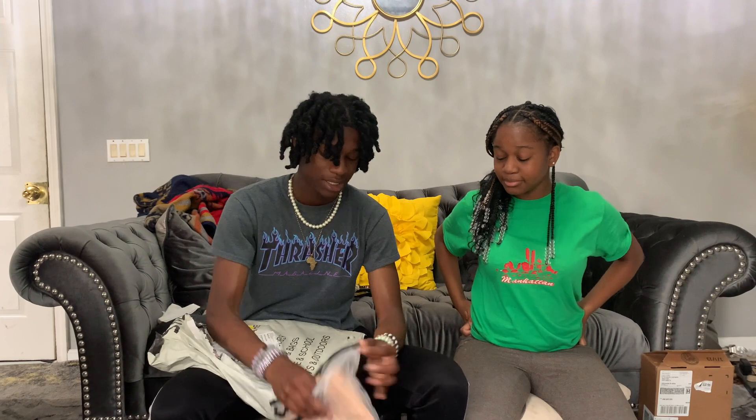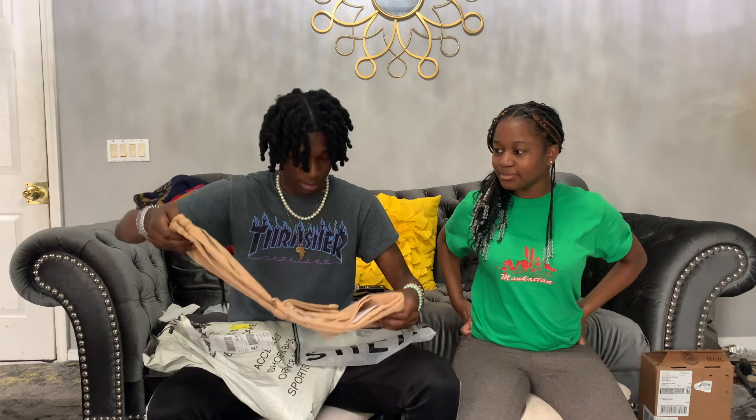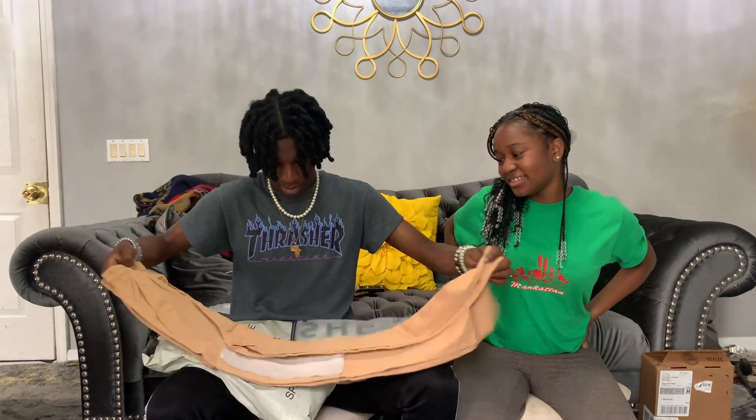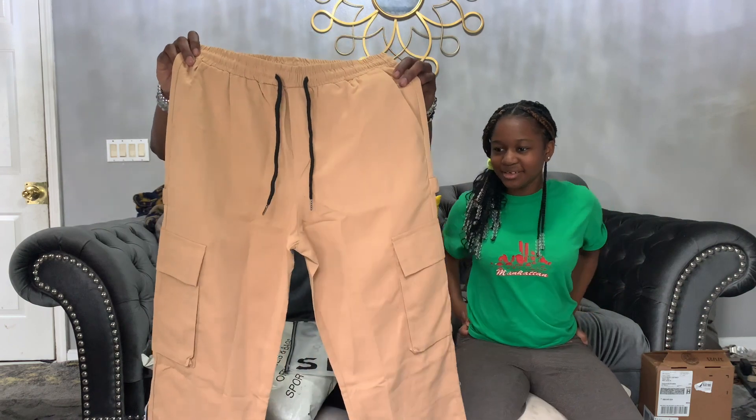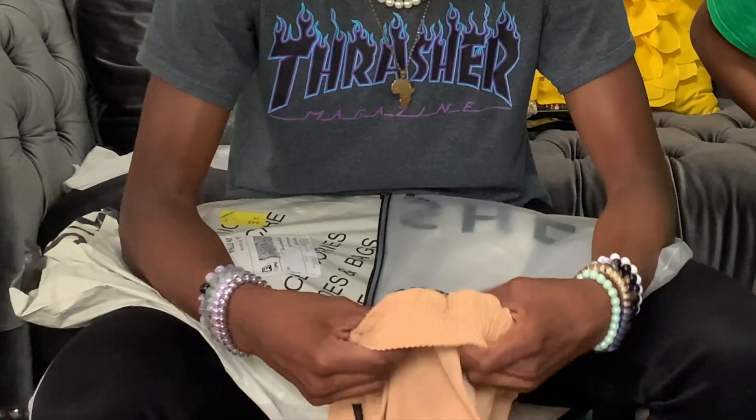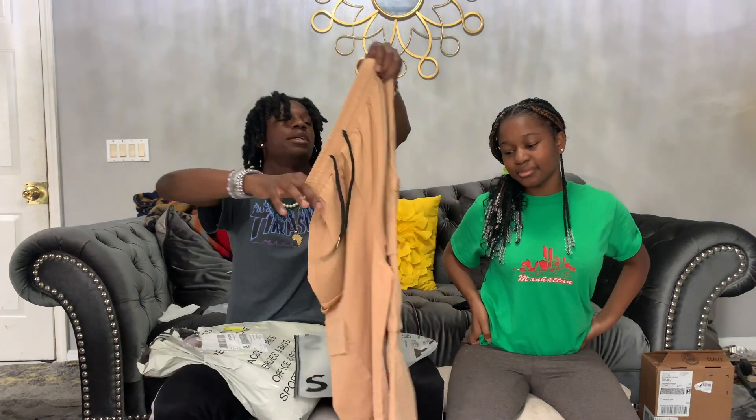What do you want — the cargo pants? I got those pants. This scared me for a second, I thought they were extra skinny. You got these? Yeah.